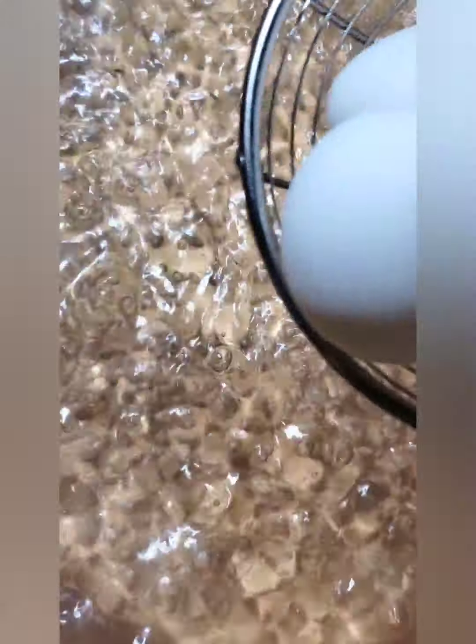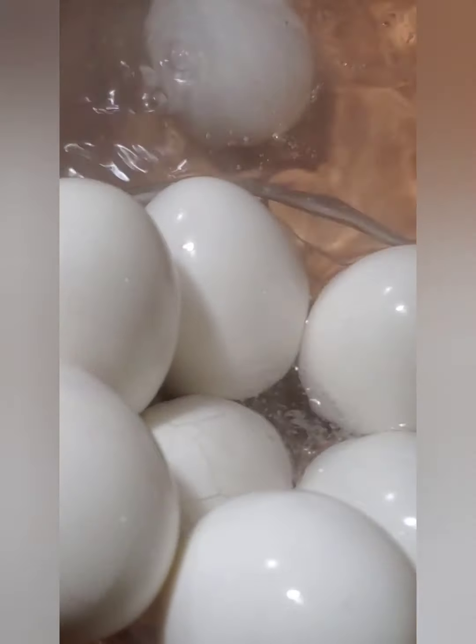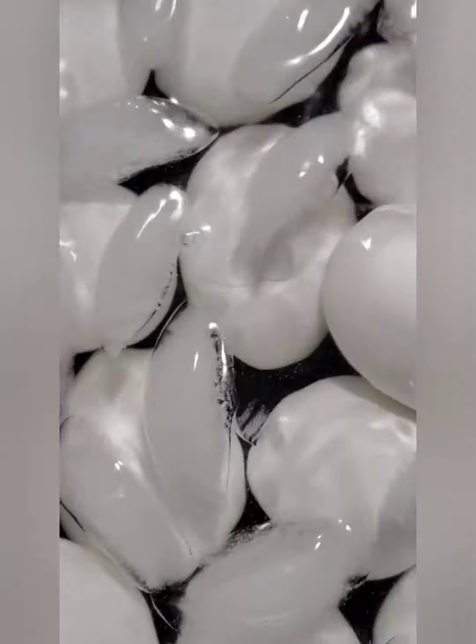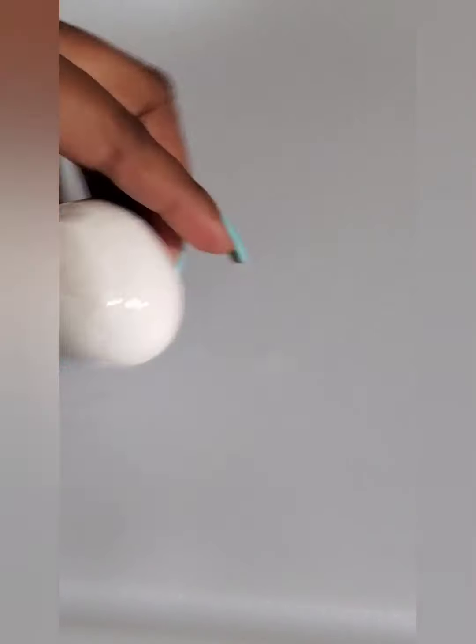So let's go straight to it. Boil some water and drop your eggs in it. It took me about seven minutes for this to cook, and I transferred them straight into cold water. This is the reason why it makes peeling the shell so easy — when you do this, it comes right off.